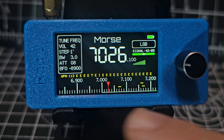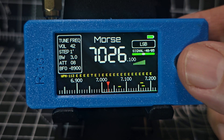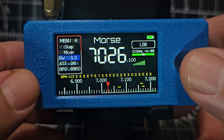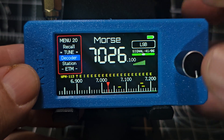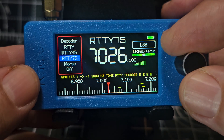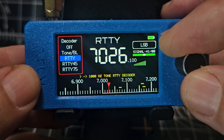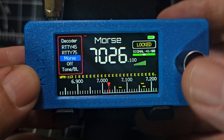Right now I just want to show you how to get into CW decode. All you do is just press and go until you see the word 'Decode'. Once you're in there and you've selected it, you can actually select RTTY — I've not used RTTY — but one of them is Morse. Select that.